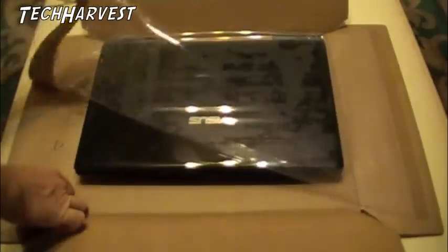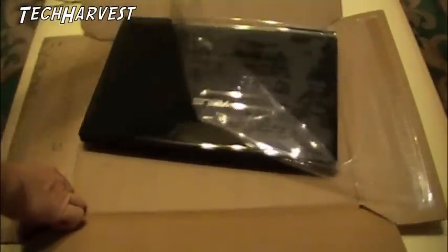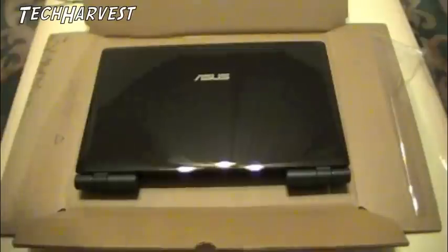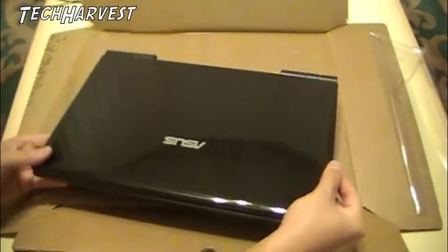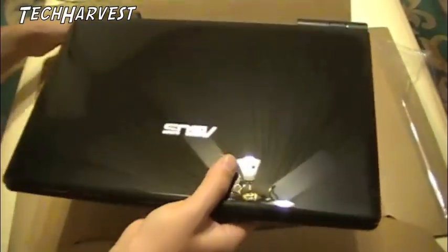Alright, let's open this up here. It's actually not shrink wrap — it's just on there. Alright, and it has sort of a brownish metallic finish. I don't know if you can see that there. Let's see the sparkles there. And let's get this to the side.